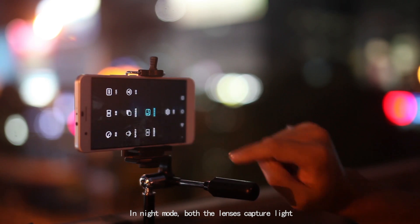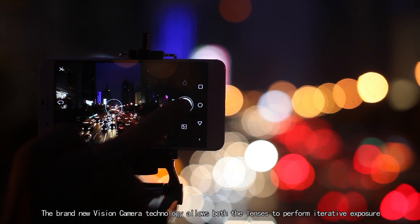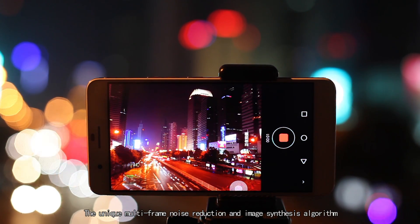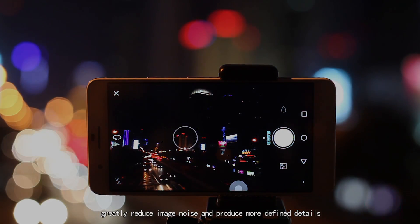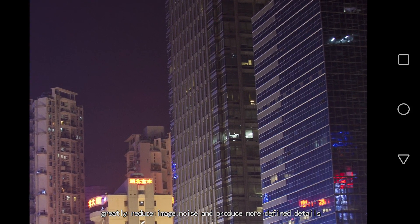In night mode, both lenses capture light. The brand new Vision Camera technology allows both lenses to perform iterative exposure. The unique multi-frame noise reduction and image synthesis algorithm greatly reduces image noise and produces more defined details.